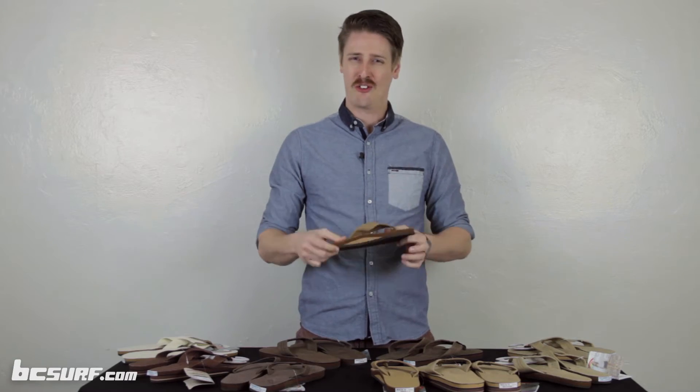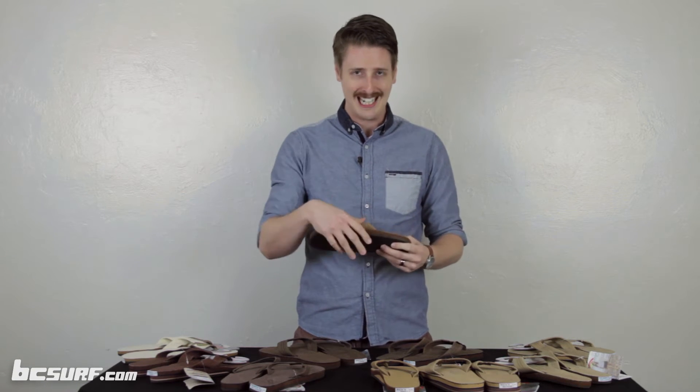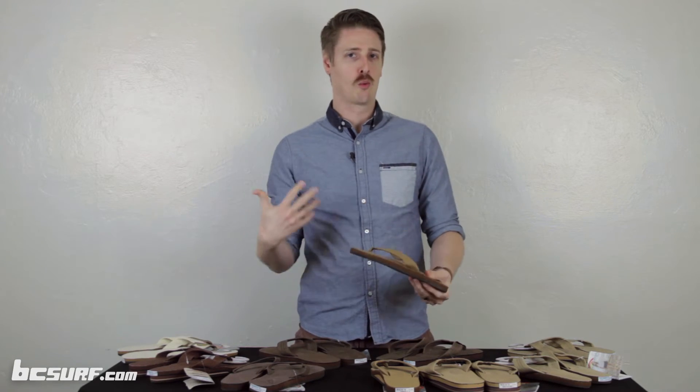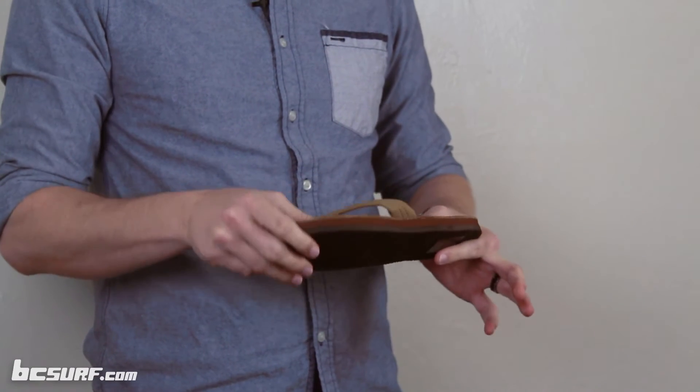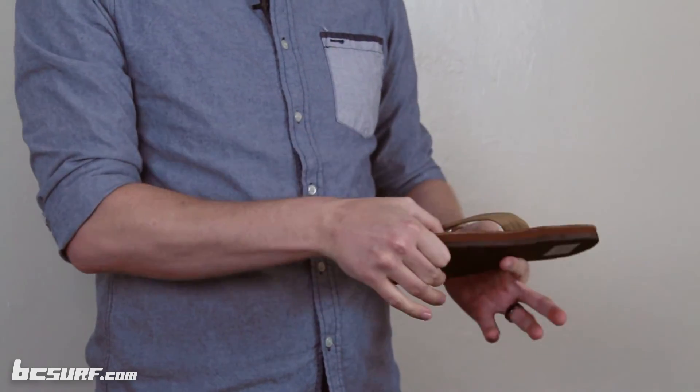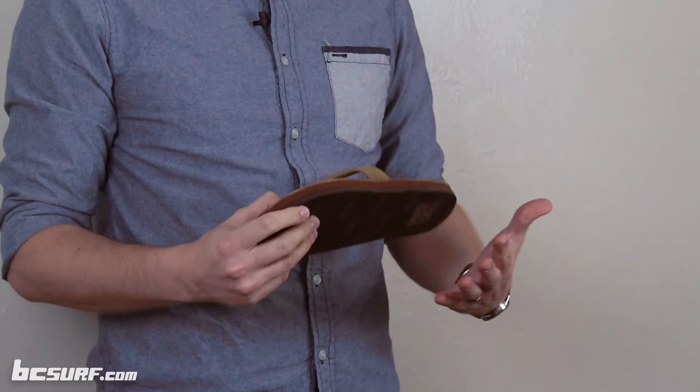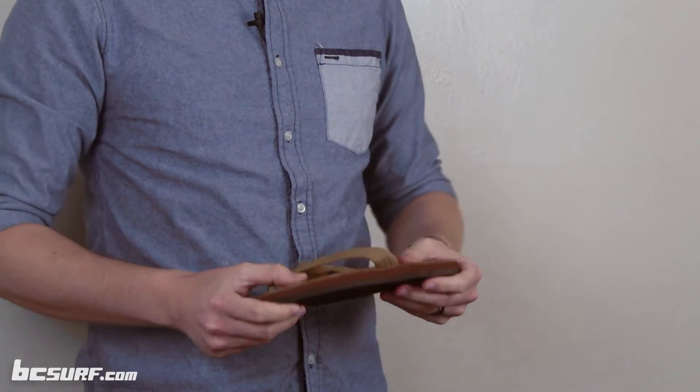Also, you might feel that they're a little stiff when you first try them on, and that's okay. They actually don't have any pre-engineered flex points trying to make an average estimate of your foot. After you wear these for a little time, they start to mold to your foot and flex where your foot flexes, giving you a nice custom feel where you're not bending in the wrong spot — making them one of the most comfortable sandals out there.